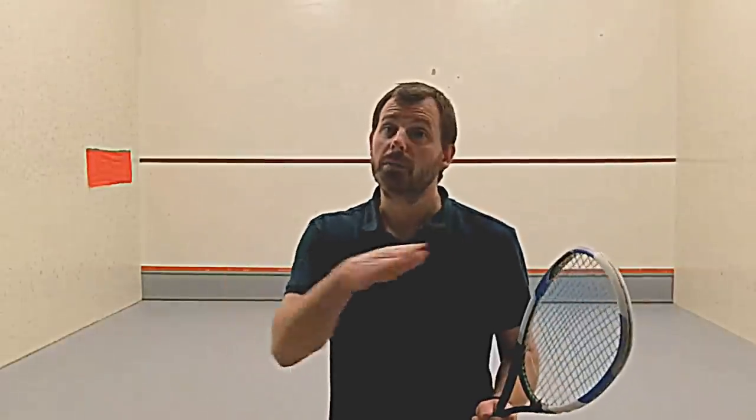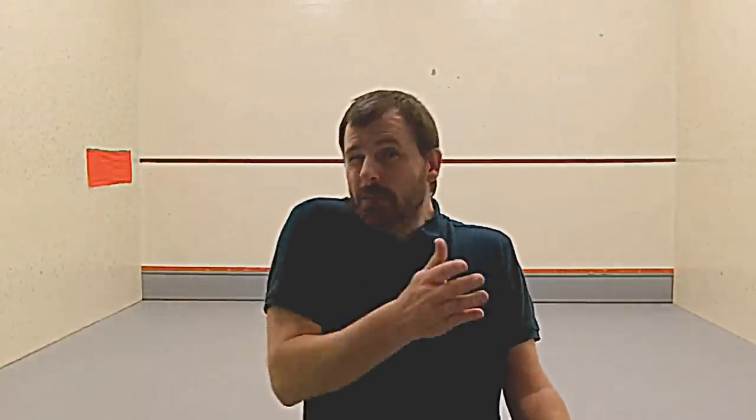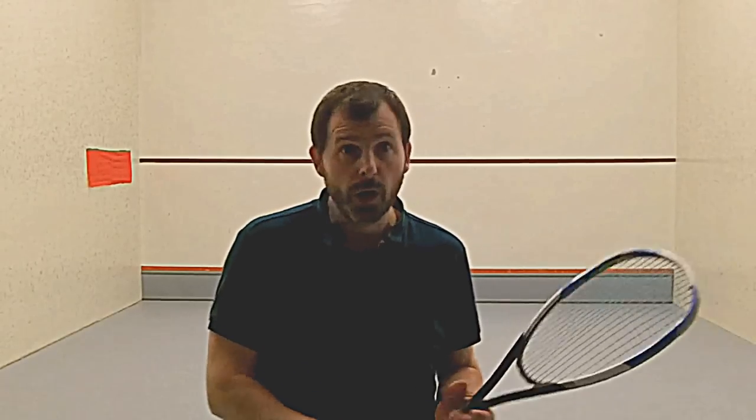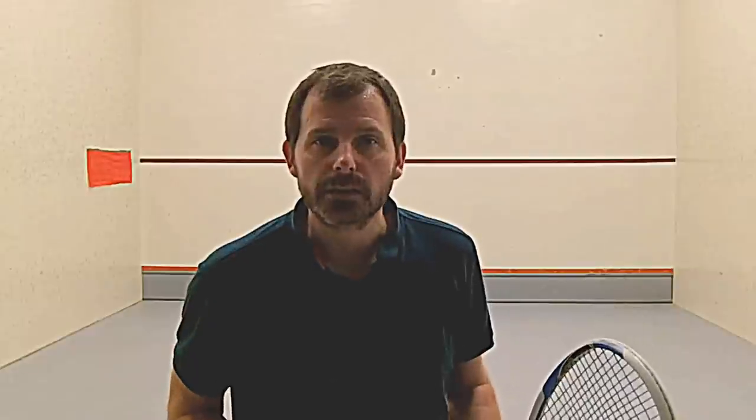Those volleys are difficult, no doubt about that. And they're so far removed from anything you'll do in a real game that sometimes you wonder what benefit there is. Well, like many exercises you do on your own, you're hitting the ball back to yourself — that's not what you want in a game of squash. But what it gives you is adaptability. Over time you'll begin to feel more comfortable with them. You will never play this shot in a game of squash, but you're practicing it for your ability to adapt to difficult situations.